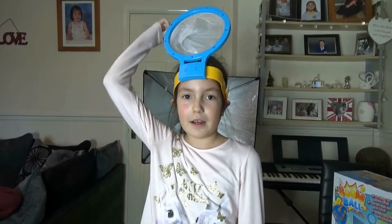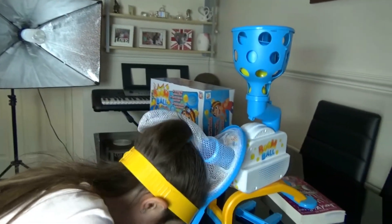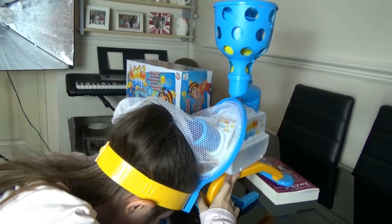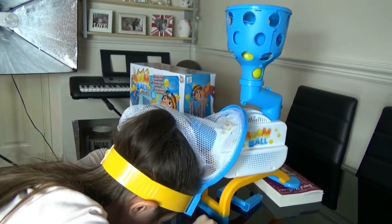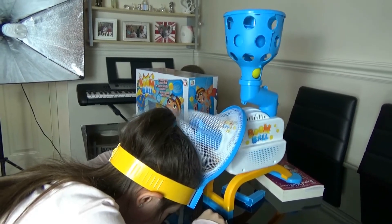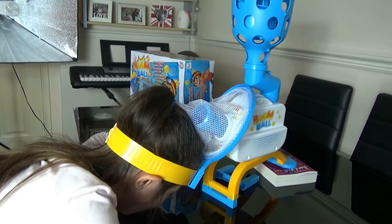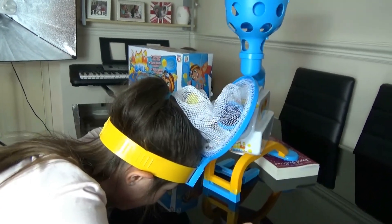Okay so being I didn't get as many balls in my net as I thought I would, me and George have found a way of cheating, so this is how. Turn it on. Now I'm going to get some more. Still can't do it like that.